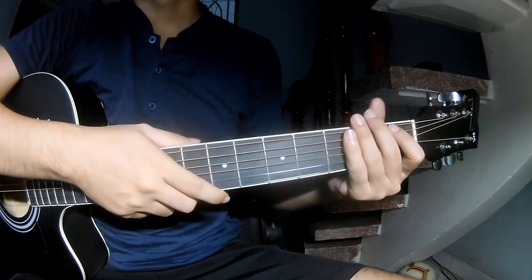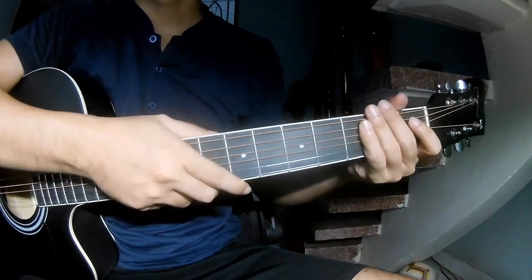Hi everyone! Today we share how to play guitar Hay Driver by Chuck Brown.